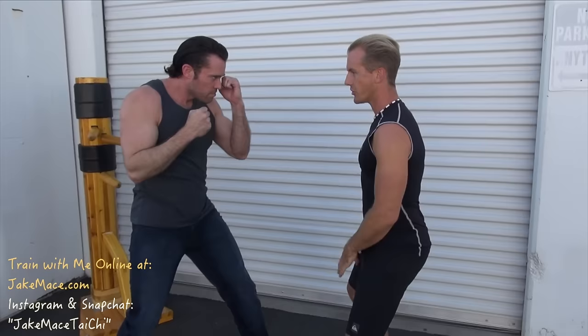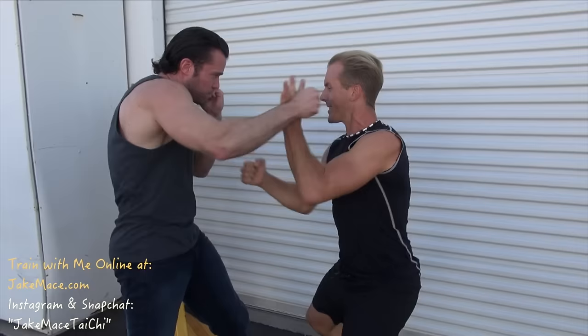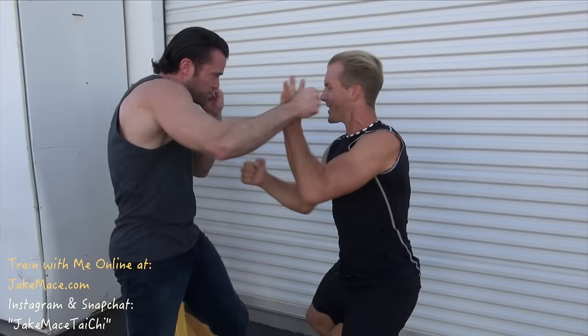My goal is not to block it too far — it's to block it just enough that it won't hit me in the face. If it grazes my ear, that's okay. It's called deflection. Hook and strike. Hook and strike. With you and your partner, I want you to go for about 50 reps until it's second nature.